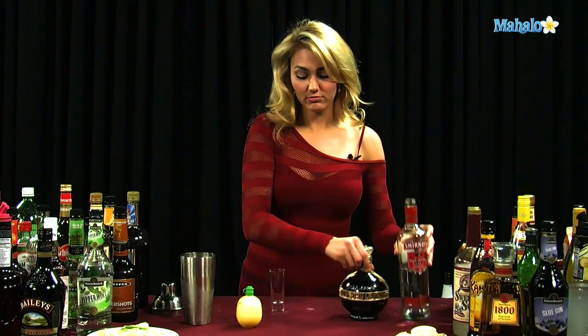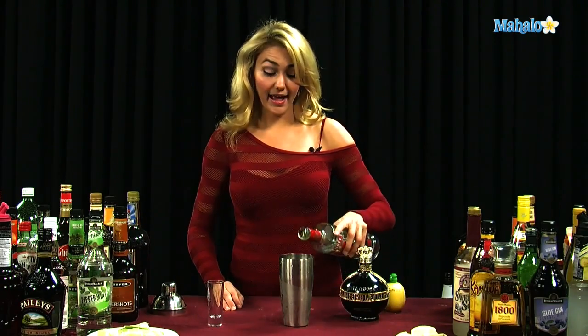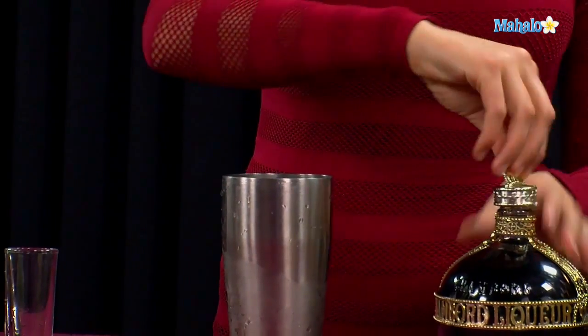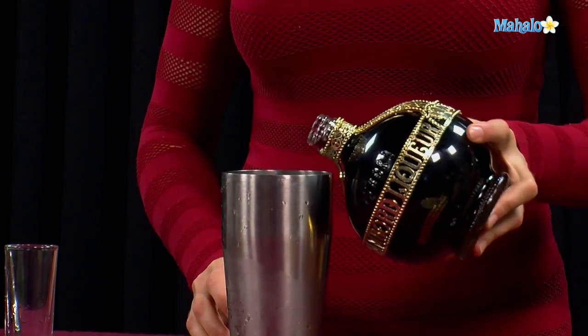All we're going to do is get our shaker tin filled with ice, get our glassware set aside, and put one and a half ounces of vodka into our shaker tin. Then we're going to take out this beautiful cap from Chambord — I love this bottle — and go ahead and put in a half ounce of our Chambord.